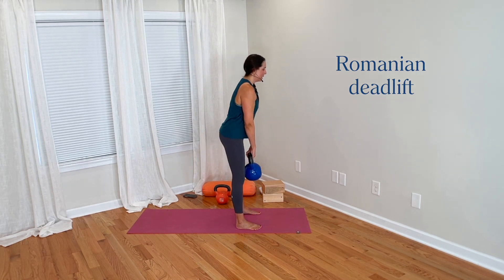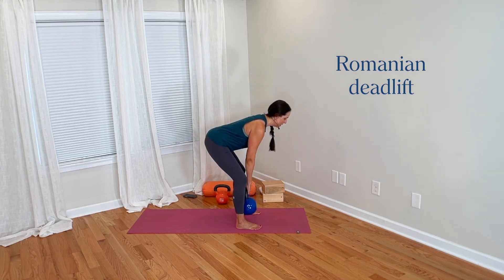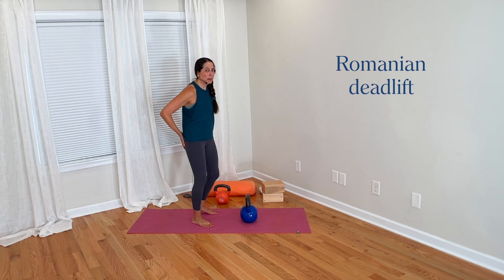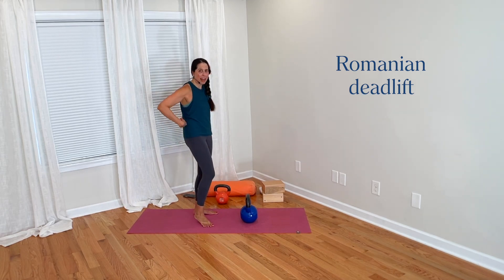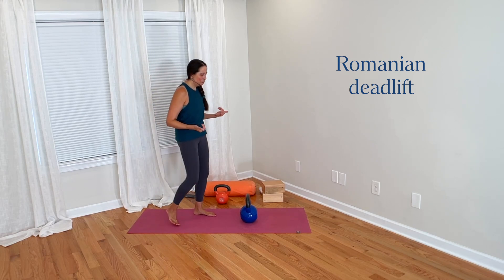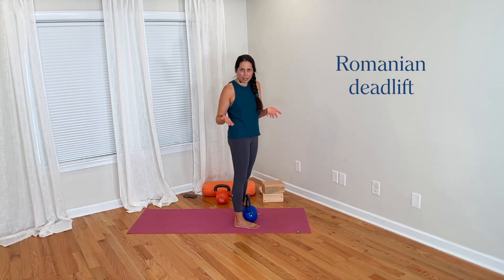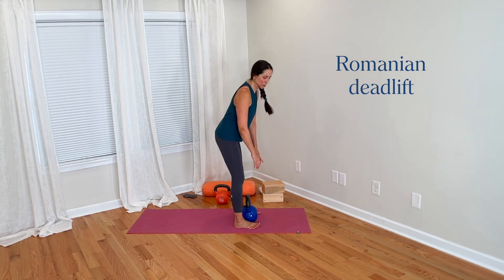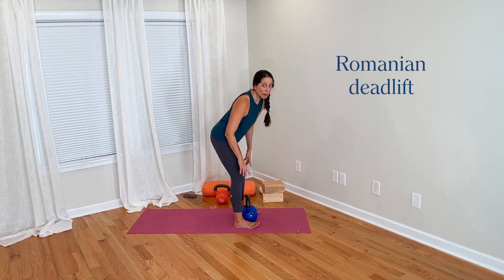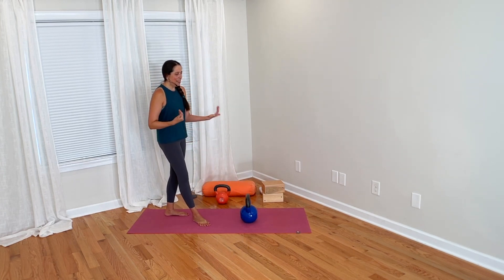This movement is really intending to load the posterior chain — especially the hamstrings, glutes, and spinal extensors. I can help facilitate that by feeling like I can drive through my heels. It might be a helpful cue to check: can I lift my toes off the floor? That may help me better sense that my weight is more in my heels. So lifting the toes could be a good awareness tool and really appropriate in a deadlift.